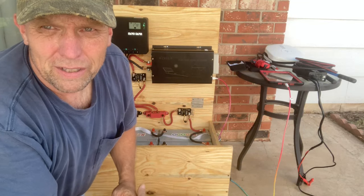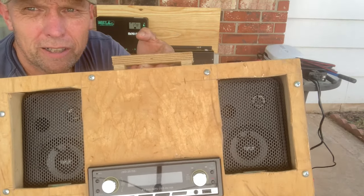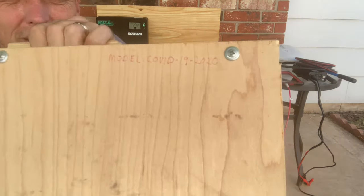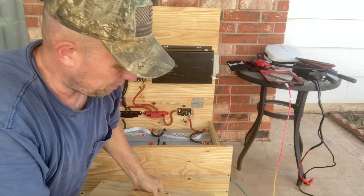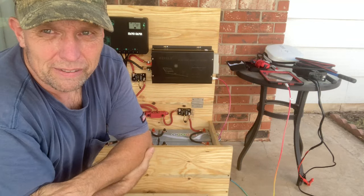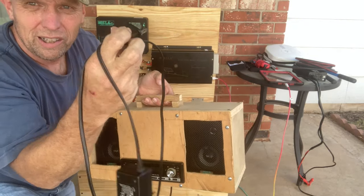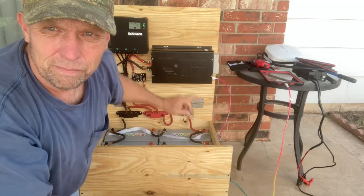Good day, boys and girls. Remember back in 2020, the lockdowns? I built this bad boy right here - nothing but the finest craftsmanship. No, I just threw it together because of the lockdowns. I needed a radio, so I built the model CV 2020. Now we can't say names here - the government doesn't like us talking about that stuff. So this is a solar video. I needed a battery - this thing only runs off a cord.